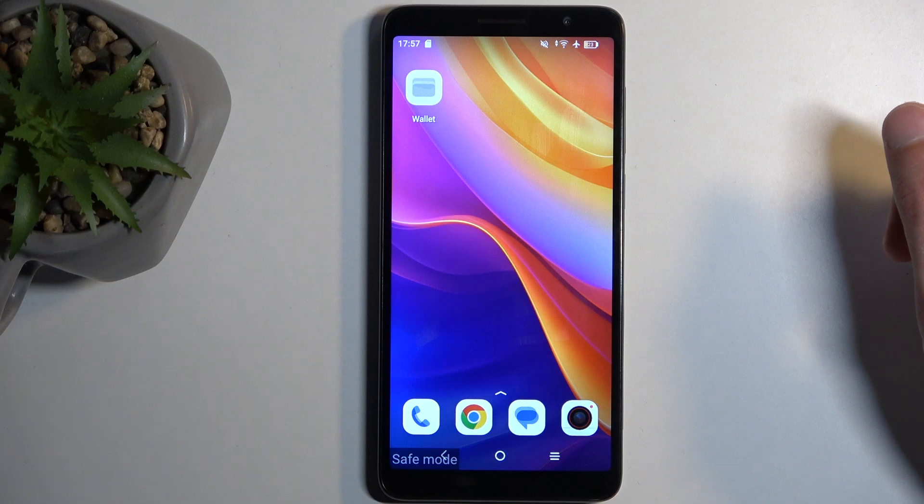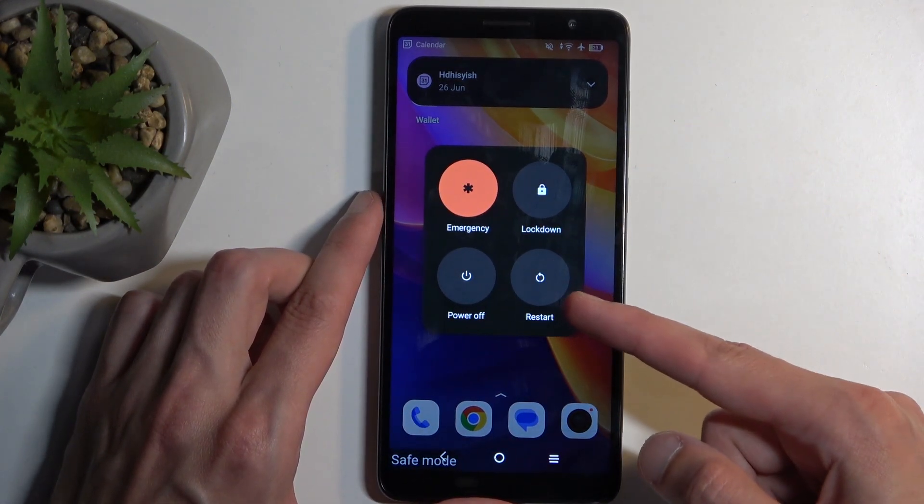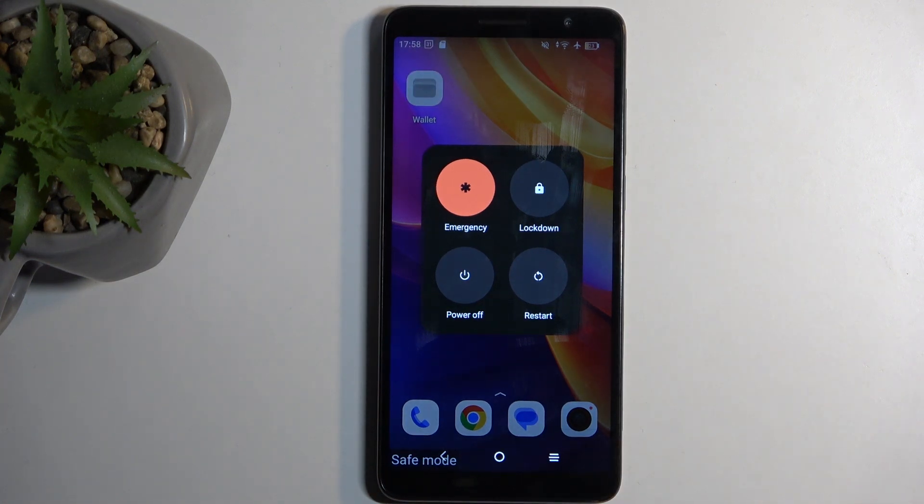Once you're done with safe mode and you want to go back to the normal mode, all you need to do is hold your power button and from here select restart. The device will reboot and when it boots back up it automatically boots into normal mode.